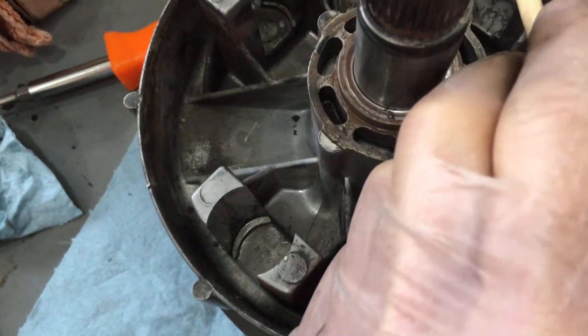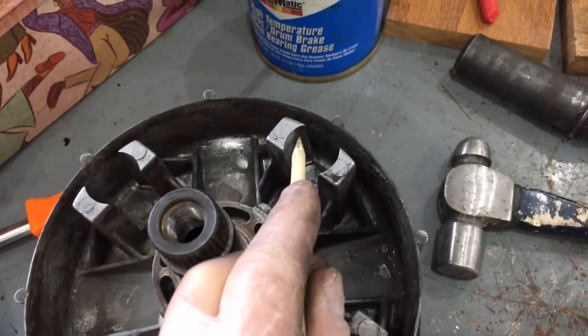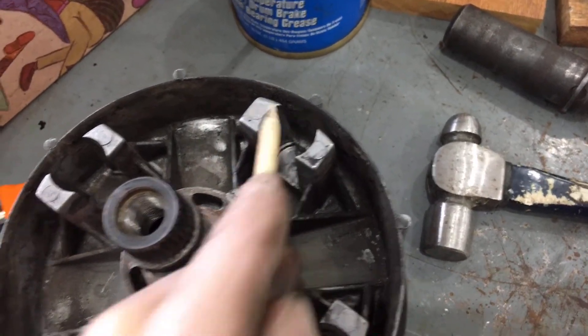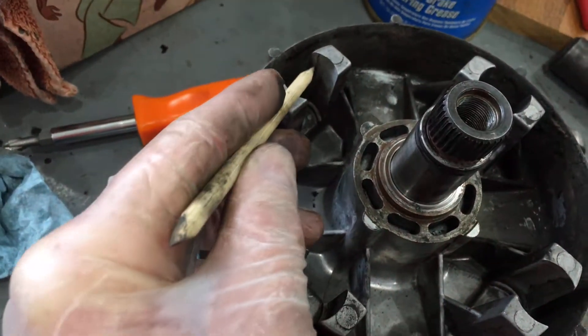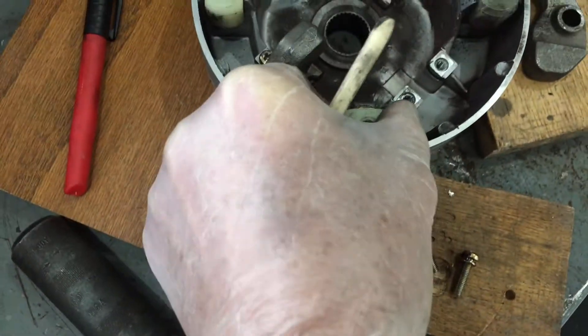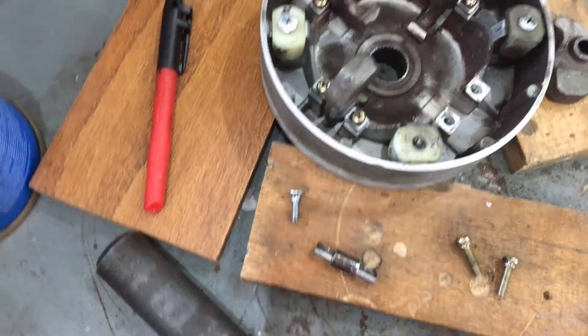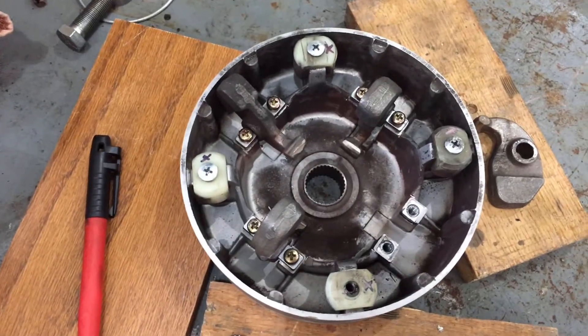Looking at the other side of the primary sheave — basically the sliding side — there's a wear pattern on the outside of these slide arms. These plastic or nylon sliders: what I'm going to do is basically the same thing — take them out and reverse them.